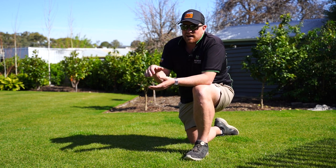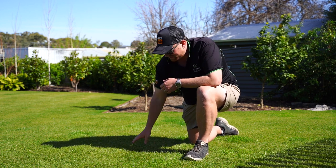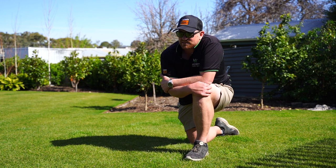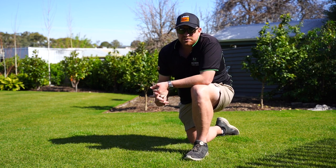We sprayed a little bit in the garden beds as well and knocked over most of those. We didn't want to get too close to some of the plants, but yeah, done a fantastic job. You can see that the tiff and the rye are working pretty well. We're starting to get some sun here in Adelaide, so it won't be far away from boom time for us here and we'll get on with the renovation pretty soon.